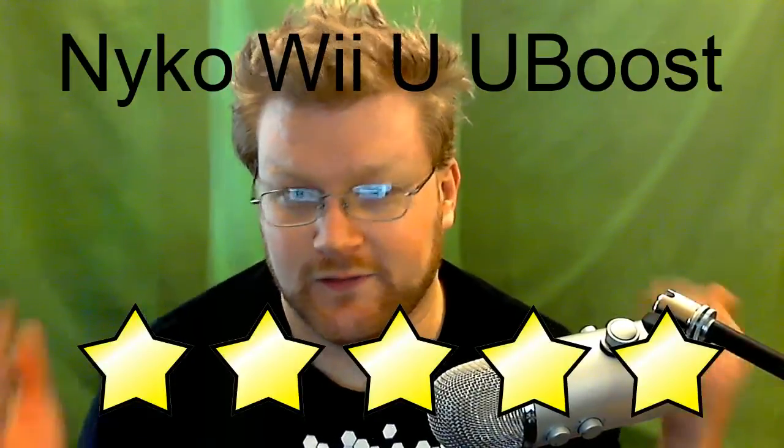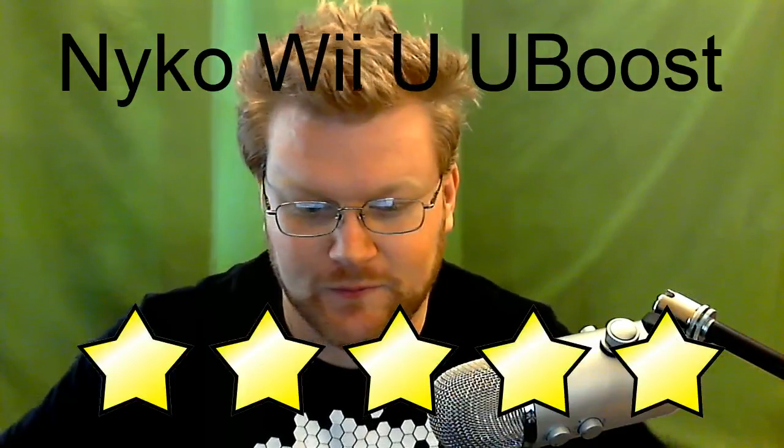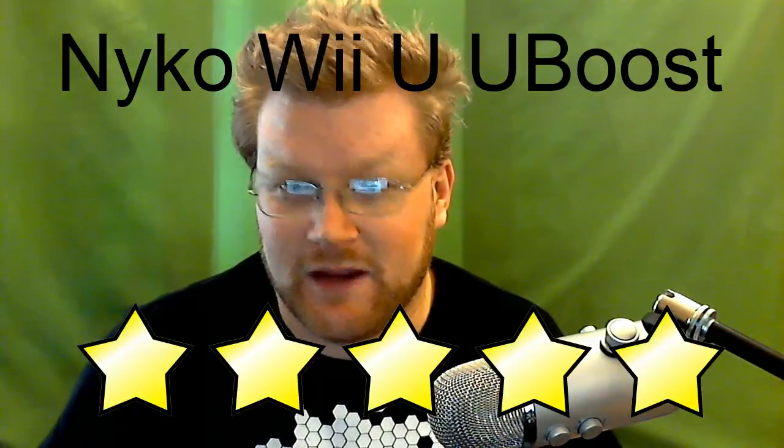My overall thoughts on the u-boost: should you get it? Yeah. If you're using the original battery, it's doubling your life for eleven dollars — I'm on GameStop's website and it's eleven bucks. With the extended battery and the u-boost, I spent twenty-three dollars total for five times the battery life. For my final thoughts: is it worth it? Hell yes. Is it simple to use? Yes. Does it work with your original equipment? Yes. I'm giving this a five out of five — you can't go wrong and it's not expensive.